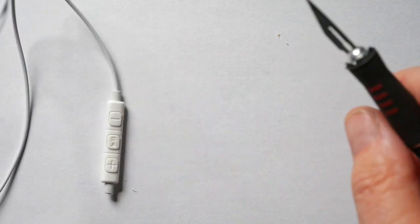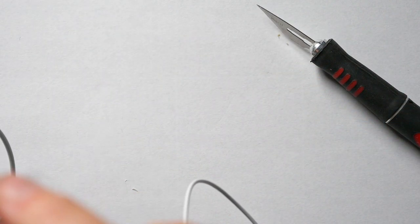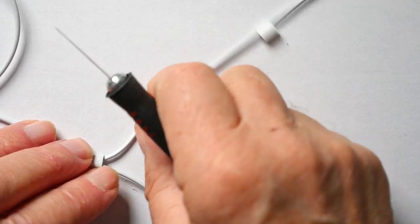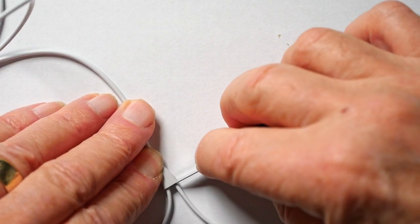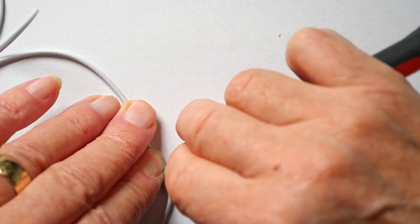Similarly with the left-hand earpiece — we don't need that. Making sure we're cutting the earpiece lead and not the lead going to the microphone, we just cut that one off right at the wire so there's no wire showing — just a very clean cut. Get rid of that, we don't need it, and now we have the microphone ready to use.